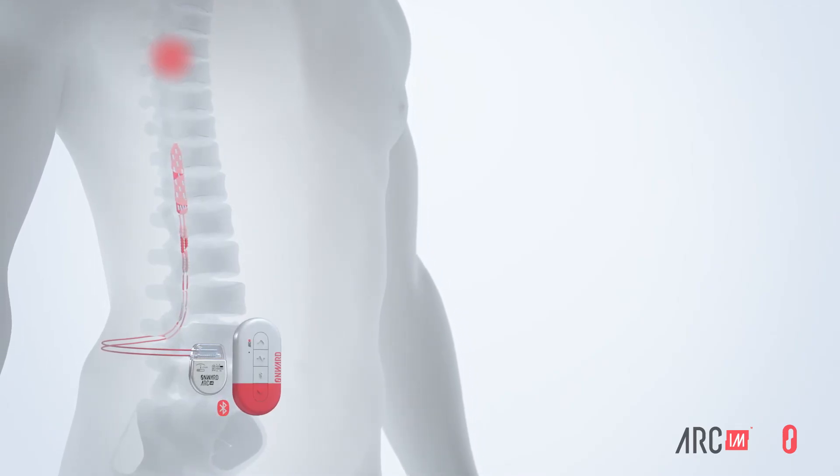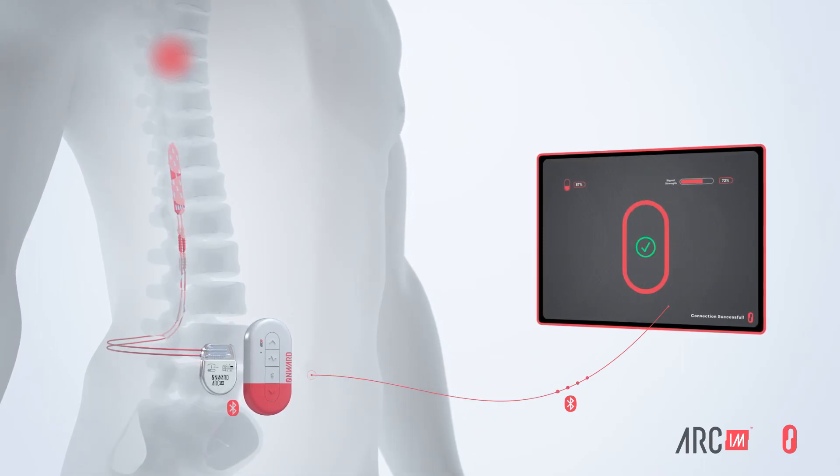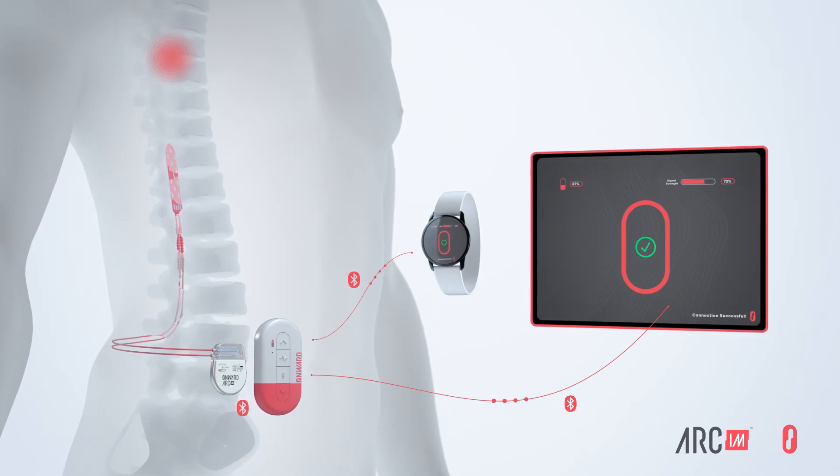Arc-IM also includes a communications hub and a programmer. The Arc-IM system is designed to be controlled by the user via a smartwatch or smartphone and voice commands.